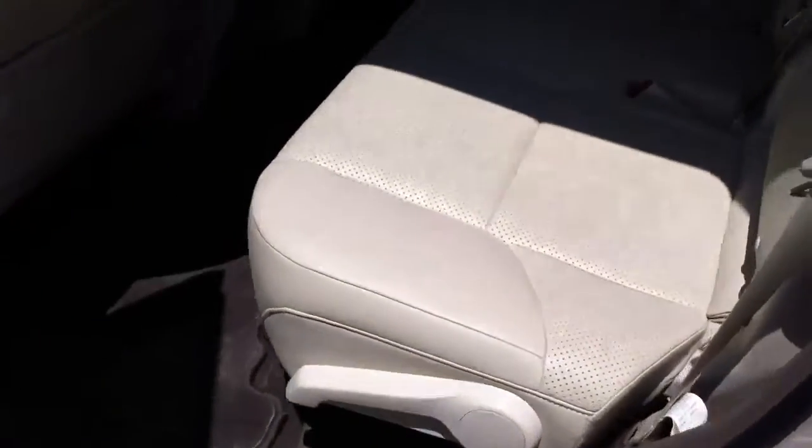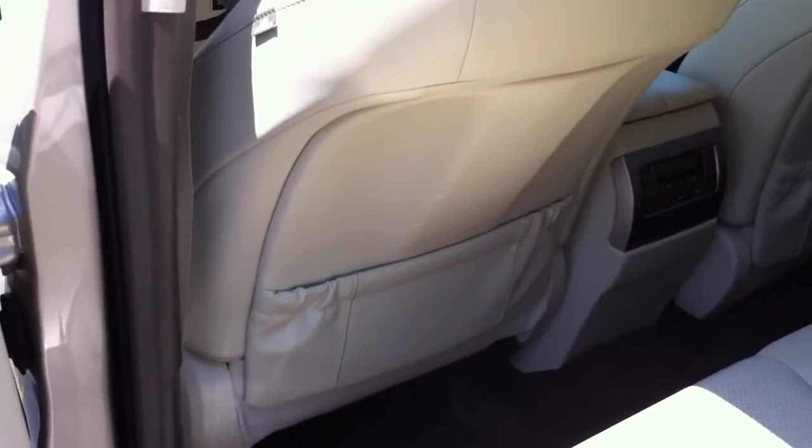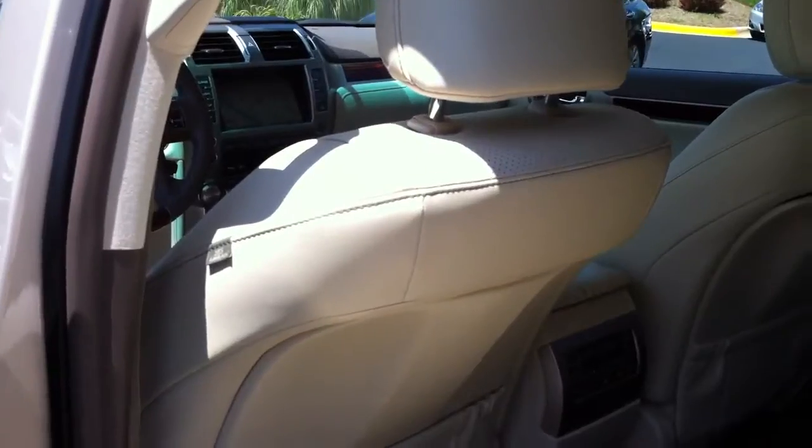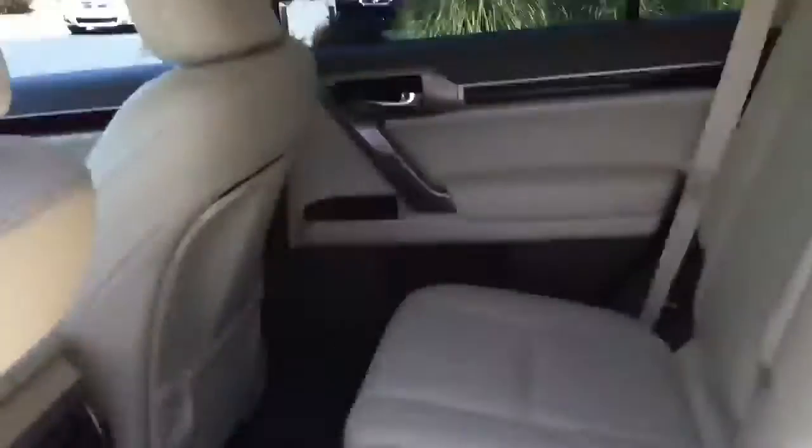And here's your second row — again, very clean inside. You have airbags all throughout: side airbags, front airbags, knee airbags, side curtain airbags. These seats do slide up and back as well — there's a little bar underneath, so if you grab it you can slide it towards you or away from you. They also recline.